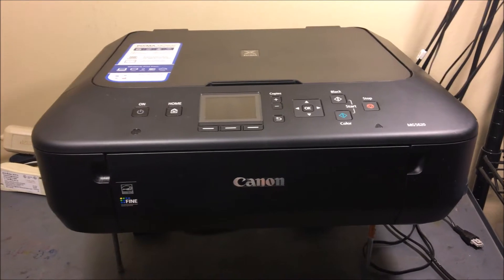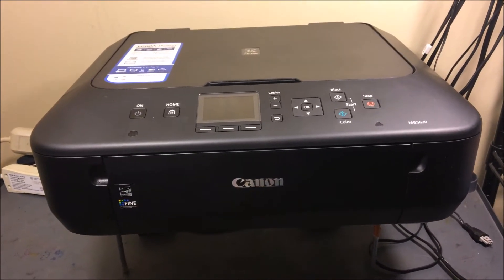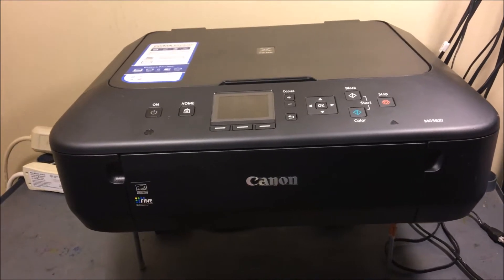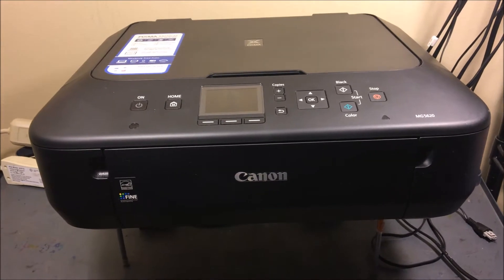Hey YouTube, what's going on? Brandon here with another printer video. Today we've got the Canon MG5620. Basically, if you're having any issues with printing a certain color — black or color — I'm going to show you a method to go ahead and clean this printhead pretty easily and really cheaply.